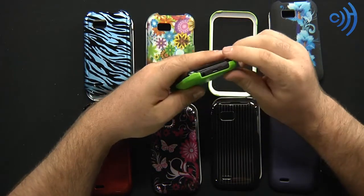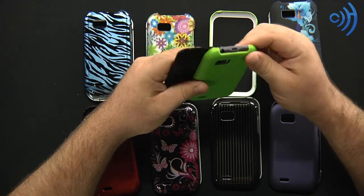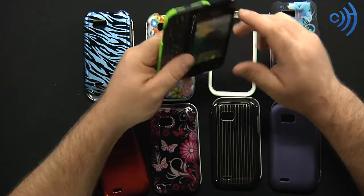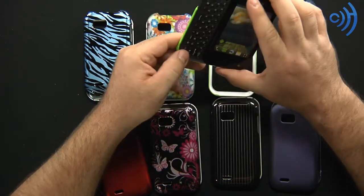A lot of sliding phones don't have skins made for them, just because of the way skins work — their looseness doesn't really work too well with sliding devices. So covers are really pretty much all you've got available to you.